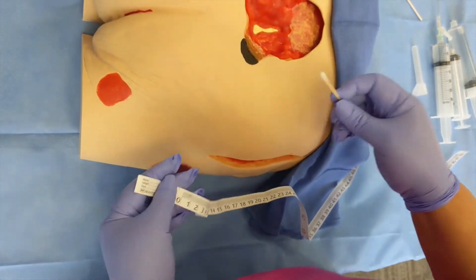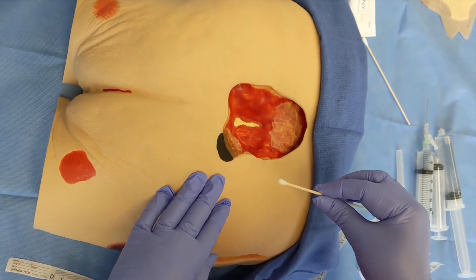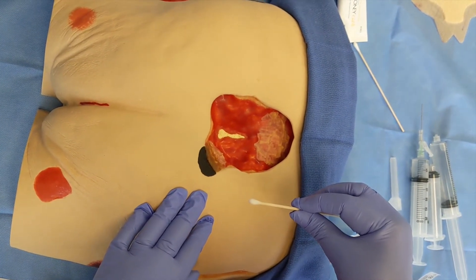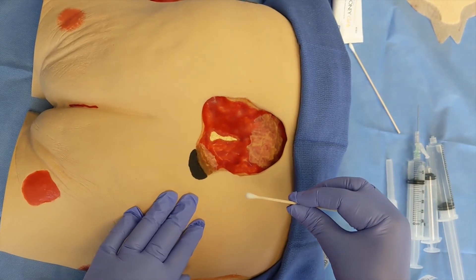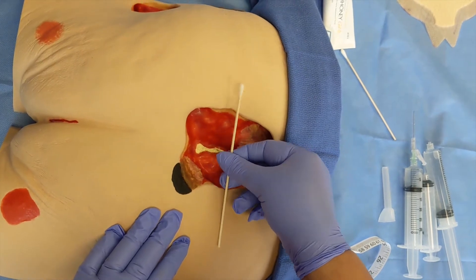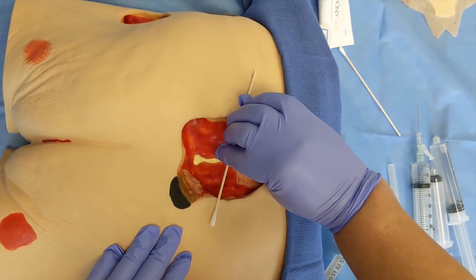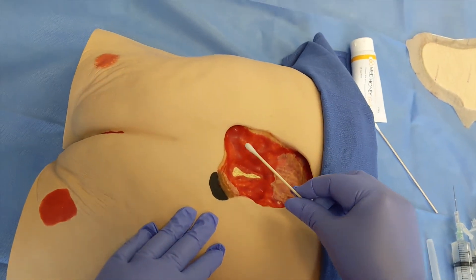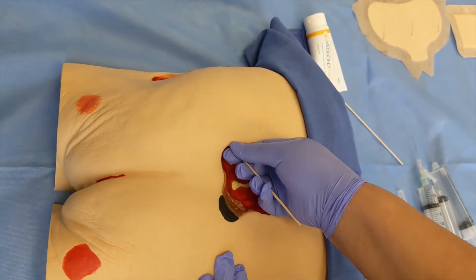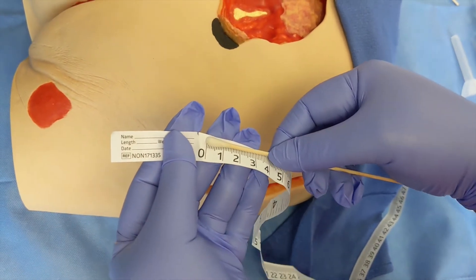Using the cotton tip applicator and the clock method, measure any tunneling or undermining. In this demonstration, the white cotton tip is at 6 o'clock, then at 9 o'clock, 12 o'clock, and 3 o'clock. In this particular wound, there is undermining at 7 o'clock, which measures 3.9 centimeters.